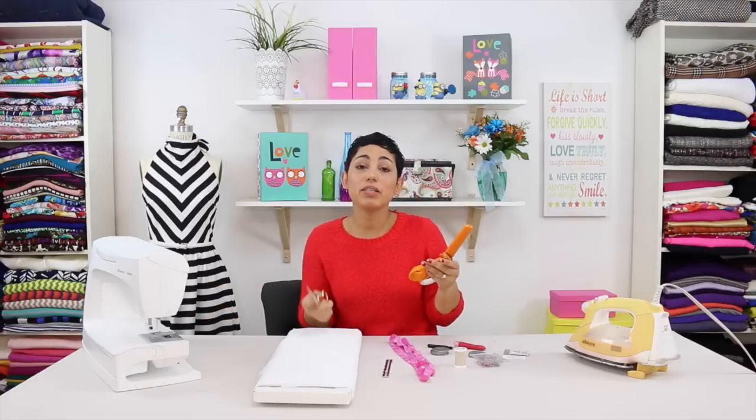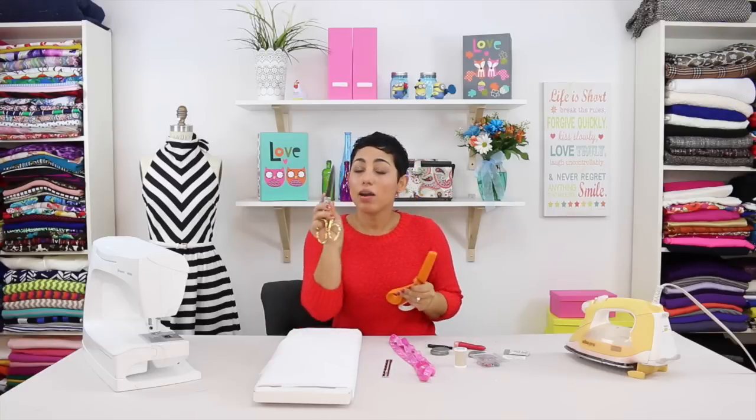You're always going to need an iron because after you sew a seam you want to press your seams. You're of course going to need a sewing machine. You're going to need scissors. I like to use two different scissors, one for paper and one for fabric. Mixing the two will dull your blades.